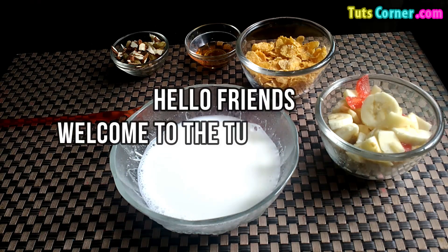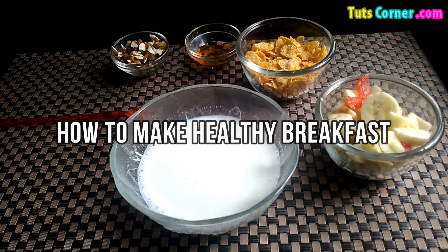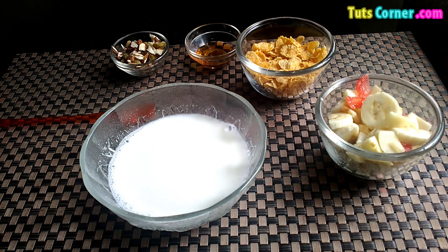Hello friends, welcome to the TootsCorner.com videos. Today I will be showing you how to make your regular breakfast a healthy breakfast that promotes weight loss by making few alterations.